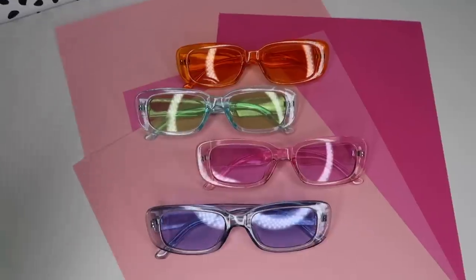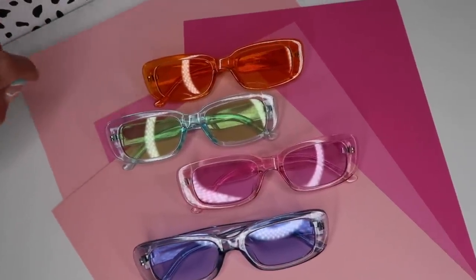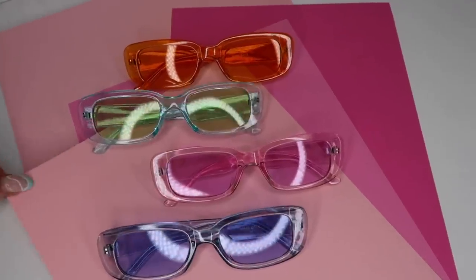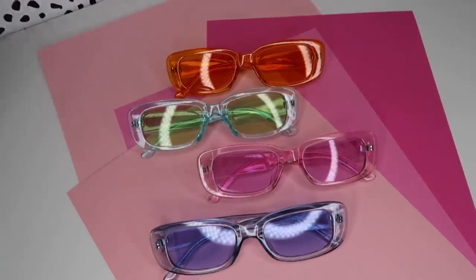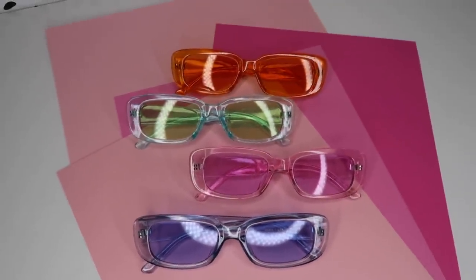I'm starting to introduce lots of color to the boutique, which reflects my own wardrobe evolution. Next up are these super cute colorful sunglasses — I posted a couple of pictures on Instagram and got a ton of questions about where they're from. They're from the boutique but haven't dropped yet. For the shoot I lined up sheets of stock paper as a background, which looks really cute and retro. There's also a gray pair, but for the main photo I'm just doing the colorful ones because they really pop against the pink paper.